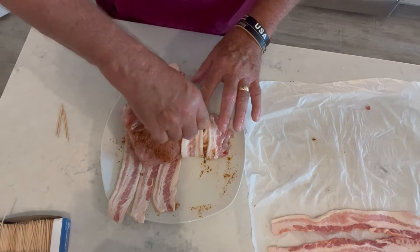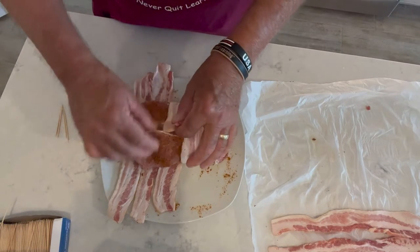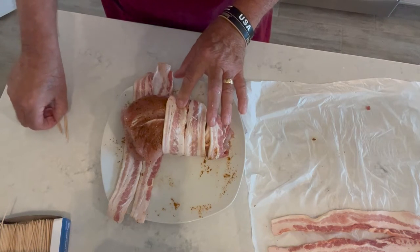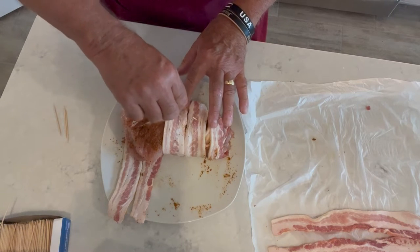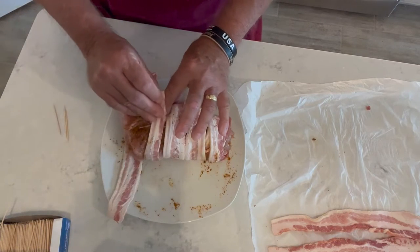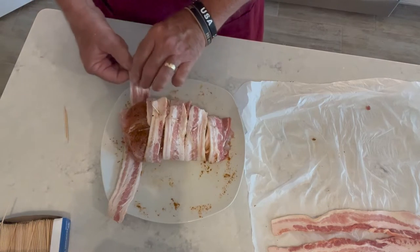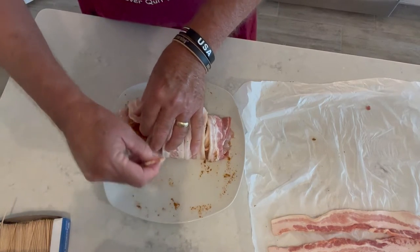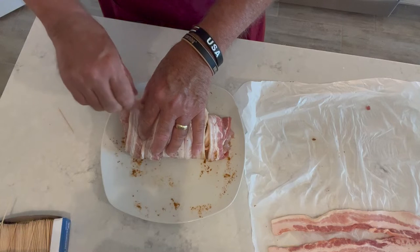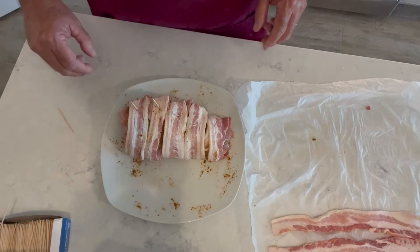Now on this bacon, it's better if you use thinly sliced bacon — that way it'll get a little crispier for you cooking at low temperatures. Today we're going to be cooking on the RecTech Bullseye, and we're going to be smoking these with the grill set at 225 degrees.